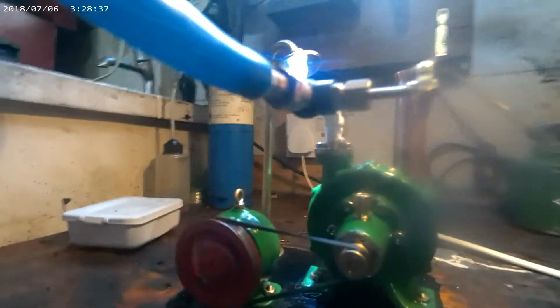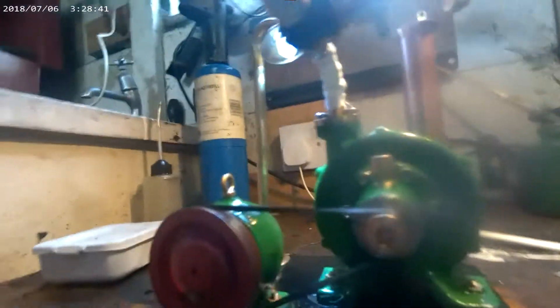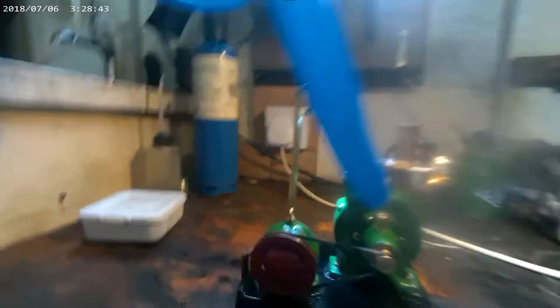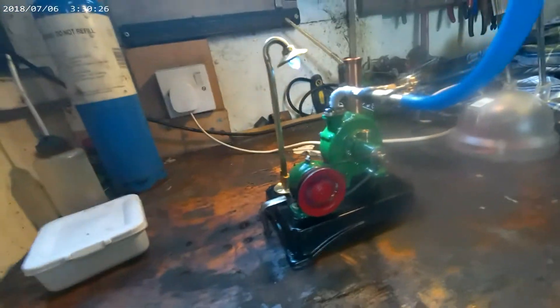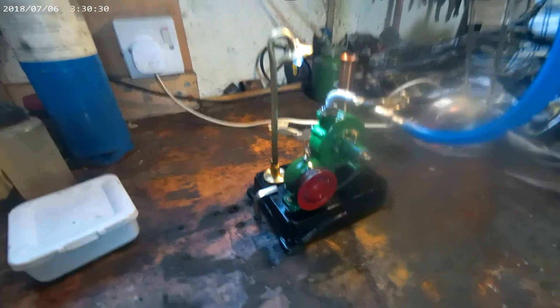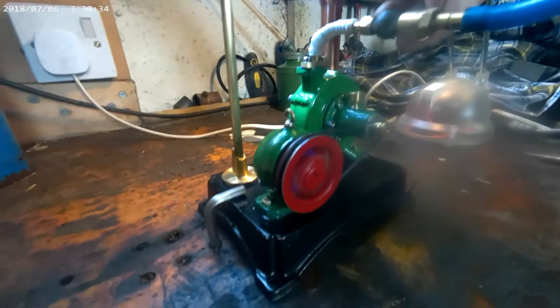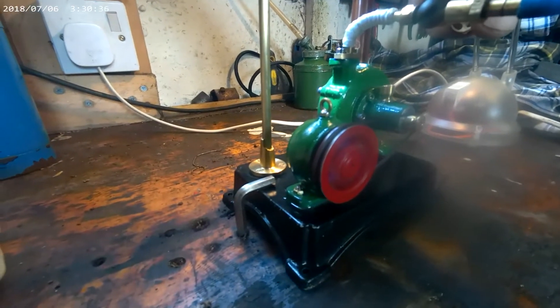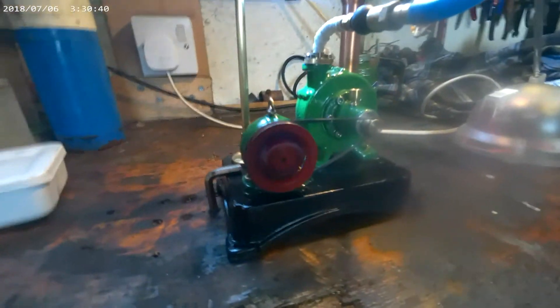And that's a nice light, thanks to the power being generated. It's quite a bit boring because there's nothing much to see happening on a turbine, but it's just proof of it going.